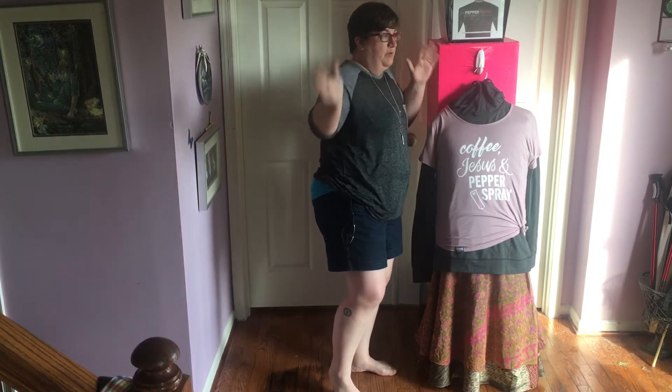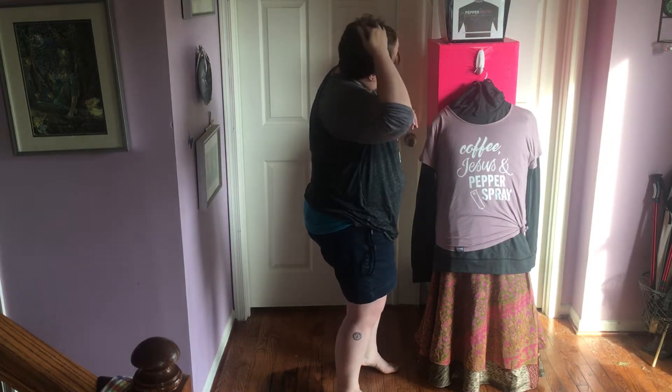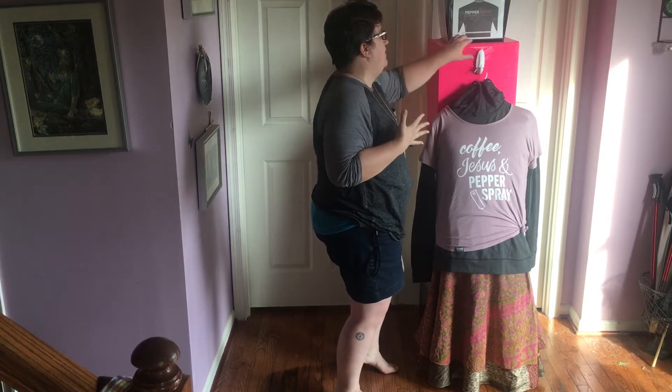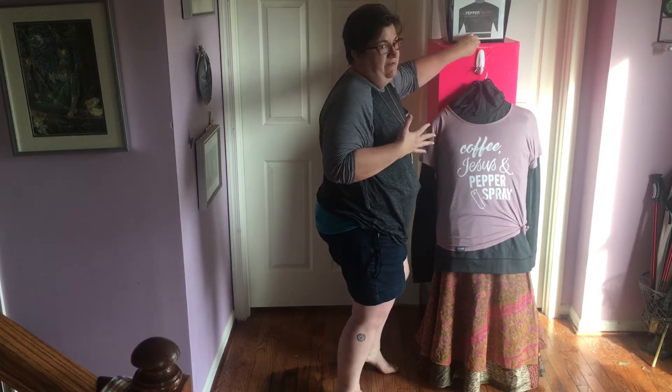On a hanger, it just kind of blew in the breeze all over the place and was kind of sliding off. So I thought, you know what, let me give it a shot. I saw this on a YouTube channel — I'm sorry, I couldn't find the original video.